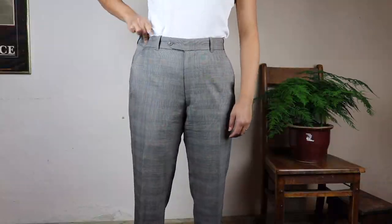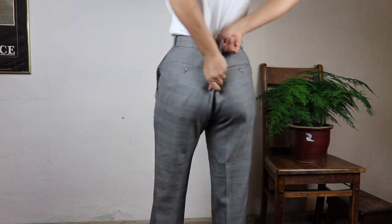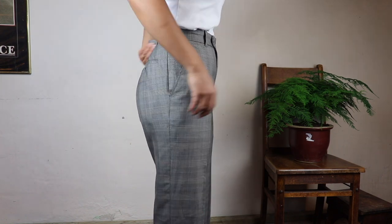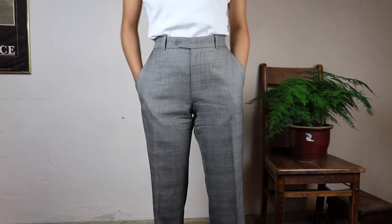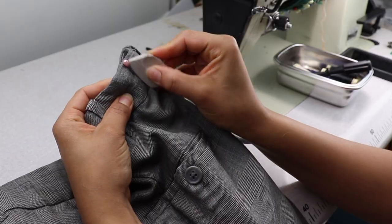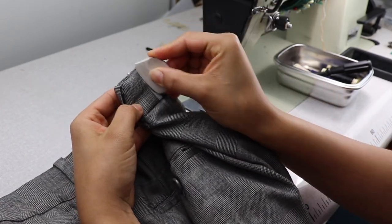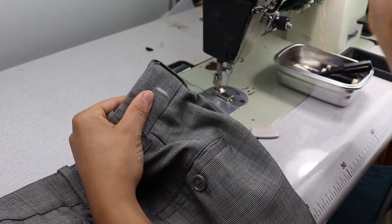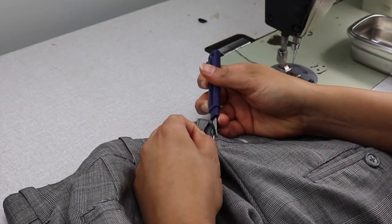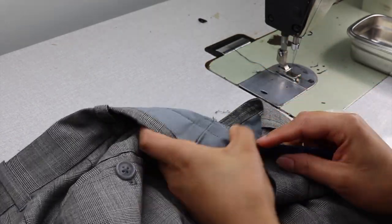I found these 100% wool trousers in the men's section at Value Village, and all I need to do is take in the waist. I pinch the back waist and mark where it needs to come in, then unpick about 6–7 inches of the waistband and take off the three belt loops in that area.